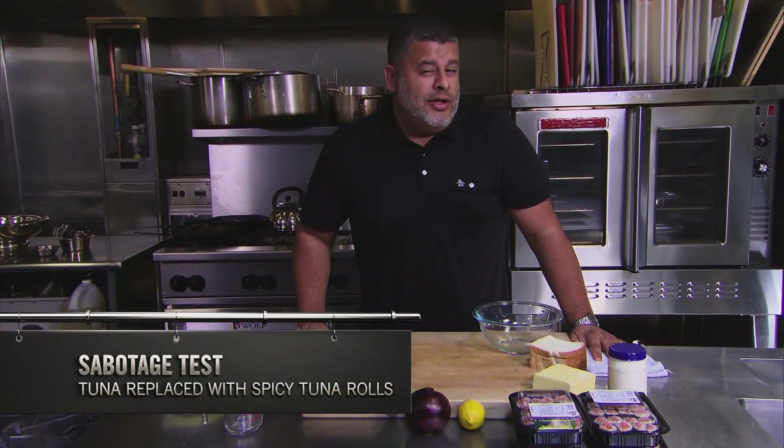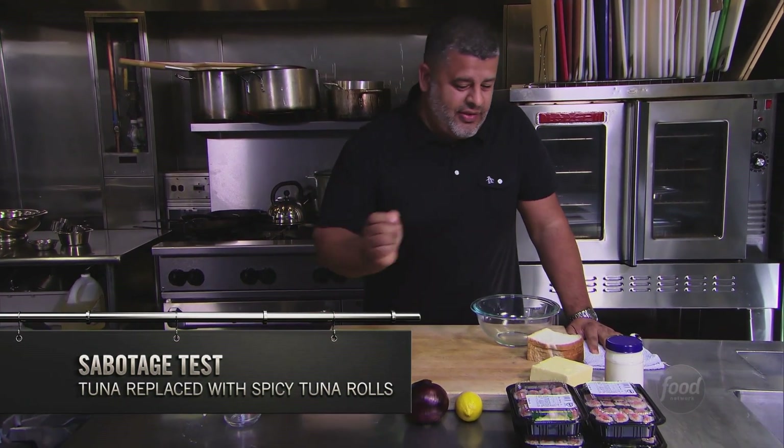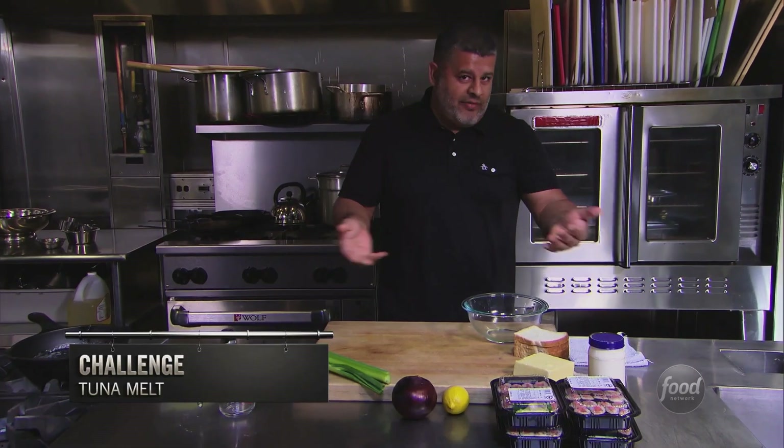Hi, my name is Hugo, and this is Cutthroat Kitchen testing the sabotage. Today, my tuna has been replaced with spicy tuna rolls, and the challenge for today is obviously tuna melt.